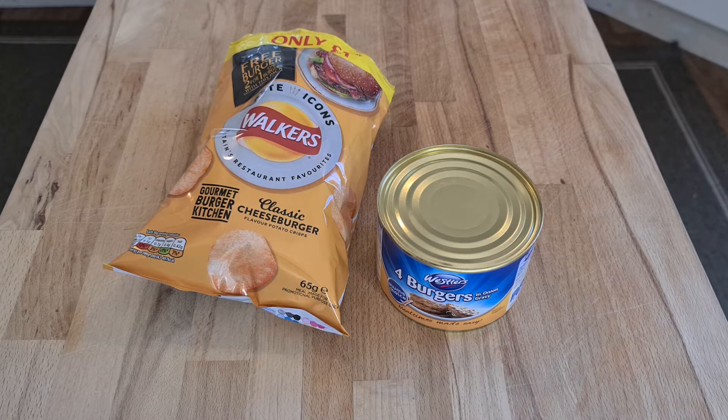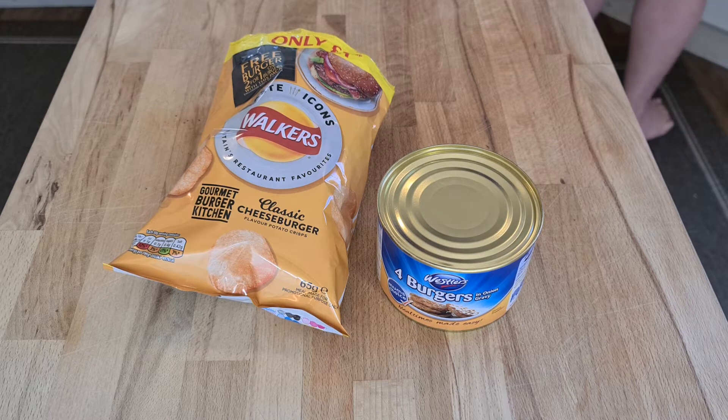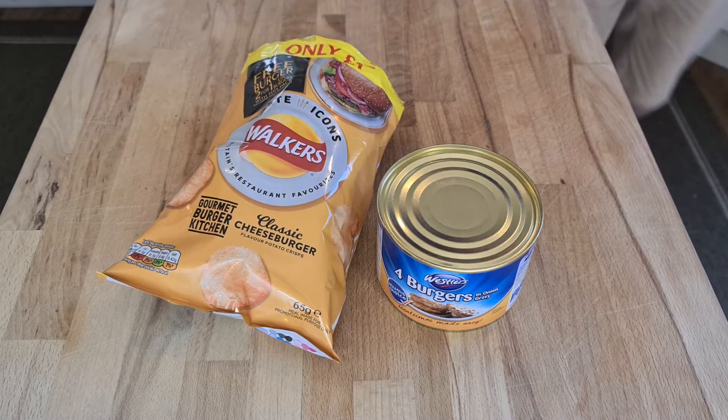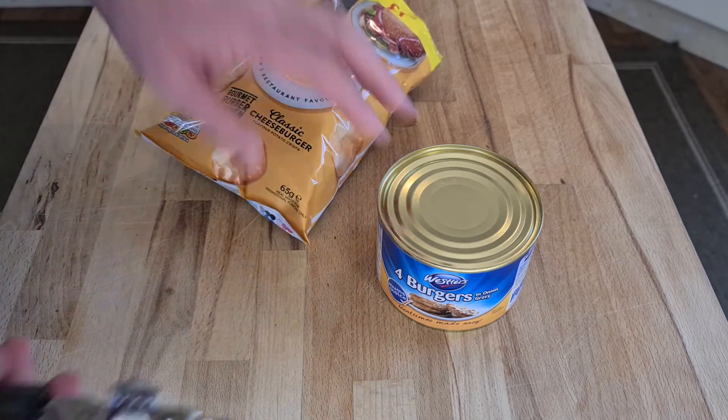That's not great — I thought they were going to do better. There were some pepperoni pizza crisps that were actually quite nice; these are bad. Oh well, Walkers — you tried.